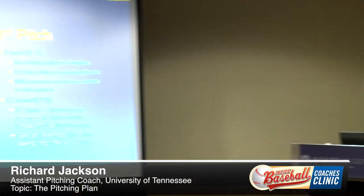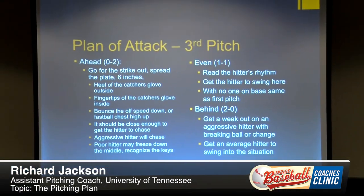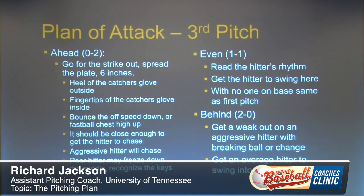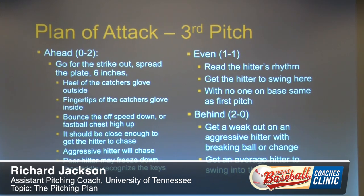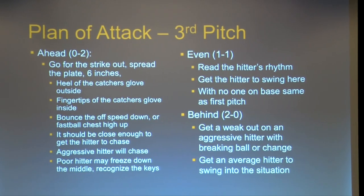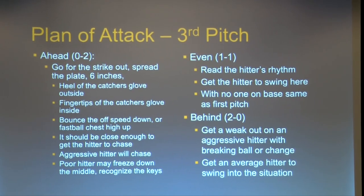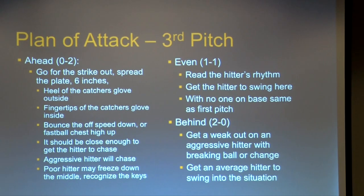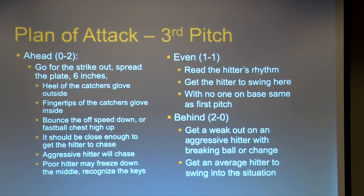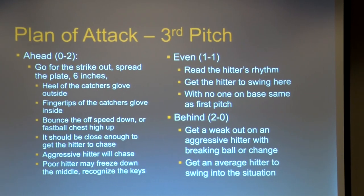On the third pitch, let's say you're up 0-2 — we're going to spread the plate six inches. We are not a school that is going to have the catcher set up crazy off the plate. Let's say we're facing a riding fastball and we're going outside. We want the palm of the catcher's glove to be even with the black of the plate. That is as far as we're going to spread the plate.